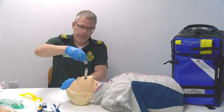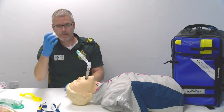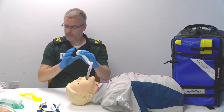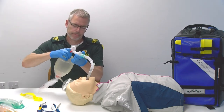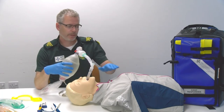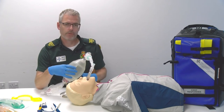Then you're going to attach your catheter mount, then your bacteria filter, then connect your BVM bag valve mask. Then gently squeeze the bag and check for rise and fall of the chest. There was a rise and fall there.